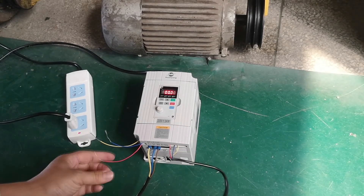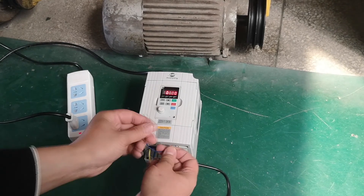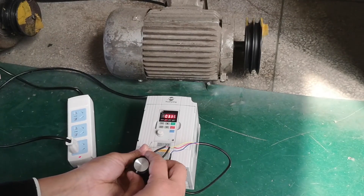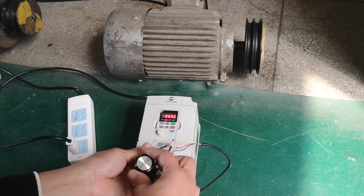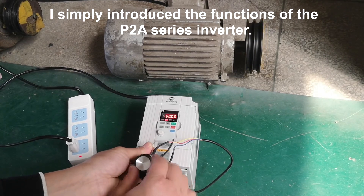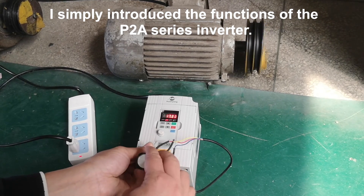Set F0.02 to 4.05. I have simply introduced the functions of the P2A series inverter. This manual has very powerful parameter functions. Welcome to communicate with customer service. Thank you.